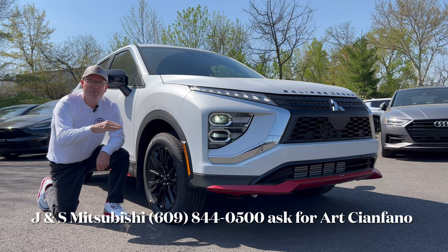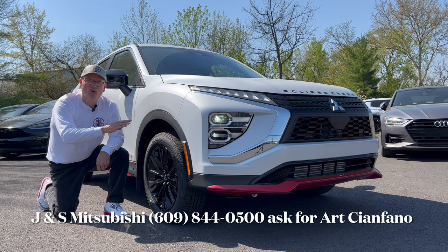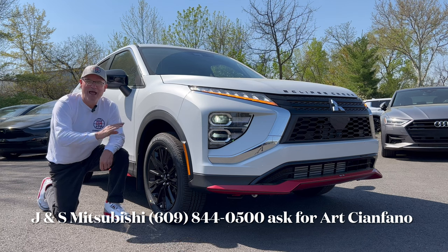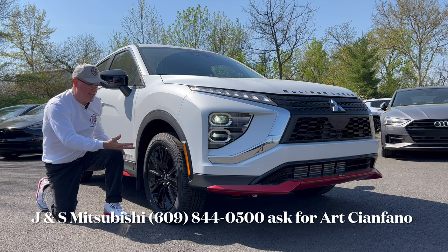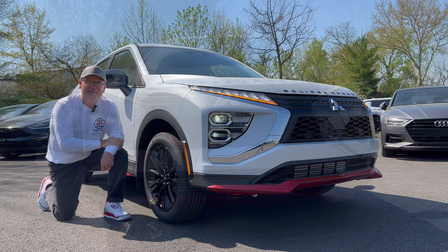Good morning everyone, welcome back to the channel. I'm back here at JMS Mitsubishi to check out this brand new 2023 Mitsubishi Eclipse Cross Rally Art. Long ago Mitsubishi had the Eclipse, a two-door compact sports car in the lineup until about 2012. They brought the badge back on a subcompact SUV called the Eclipse Cross, and now they've put Rally Art trim on it. Let's dig in.